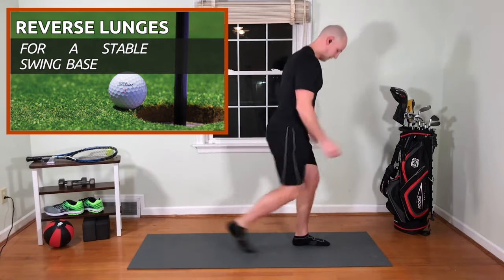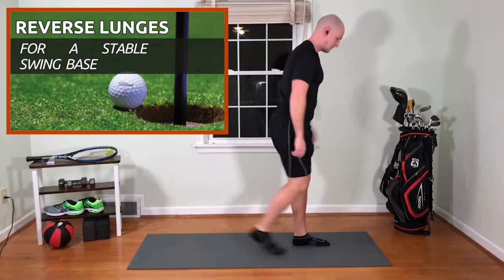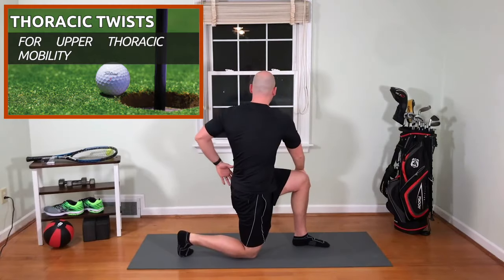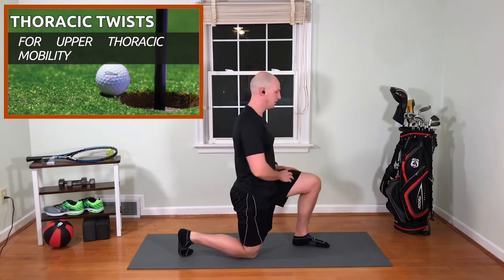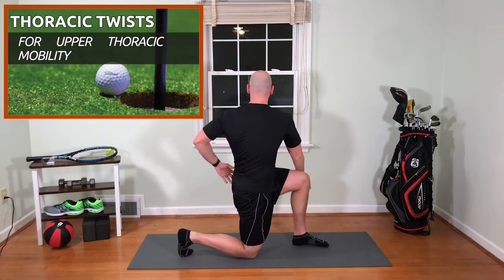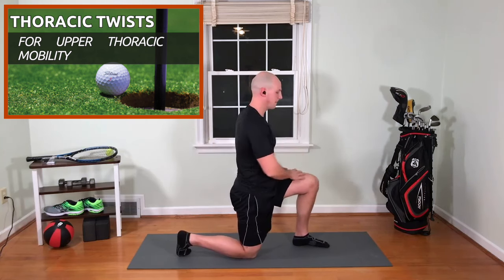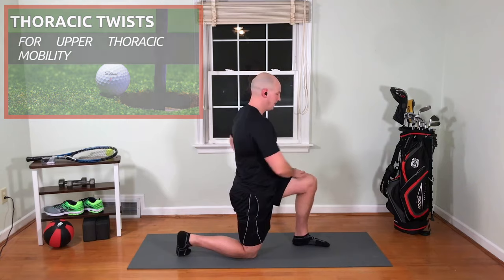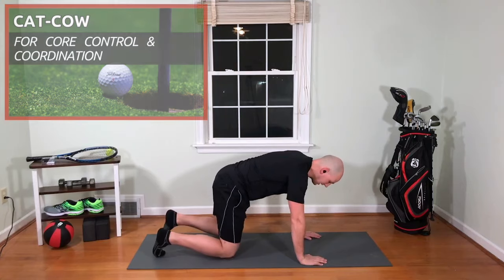Six, seven, eight, nine, and ten. We drop to a knee, we turn — one, two, three, four, five, six, seven, eight, nine, and ten. Now we're going to go down to our hands and knees into the cat-cow position.